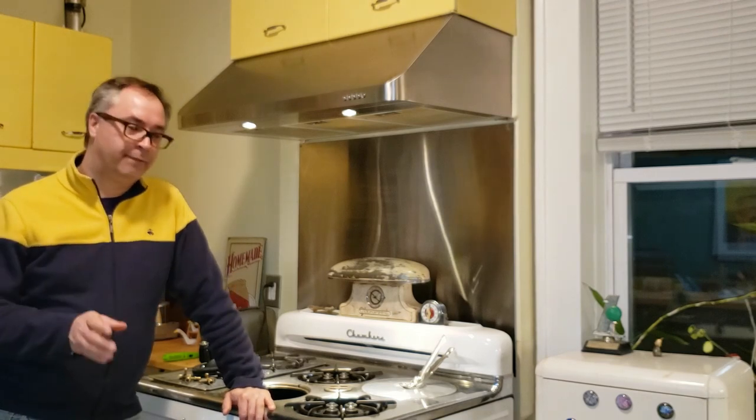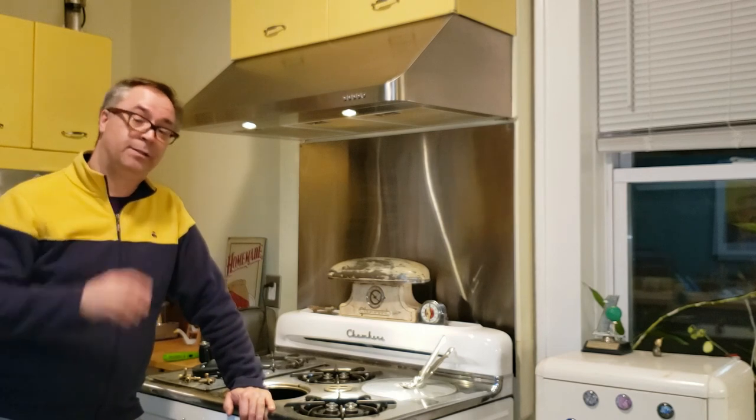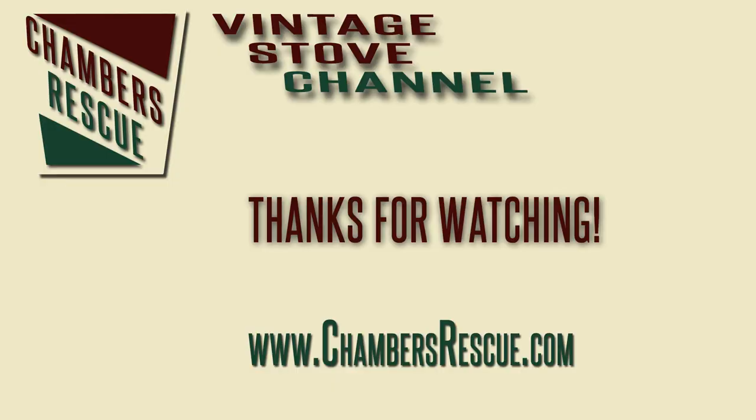Thanks again to everyone who is subscribing, commenting, and suggesting topics. This topic was brought to you by two people online who asked me to talk about this. Keep the ideas coming — if you have a question about vintage stoves, so do a lot of other people, so I'm happy to do a video about it. We're all in this together in the vintage stove world, so let's get cooking and thanks for watching.